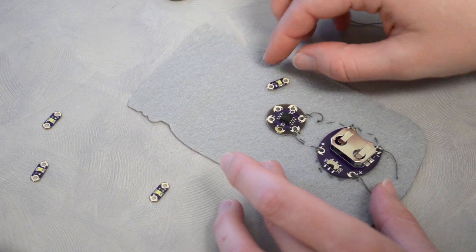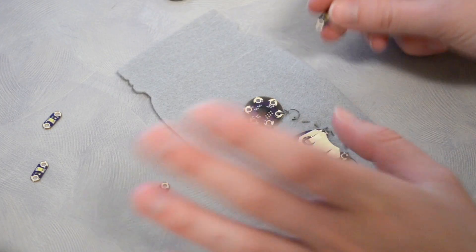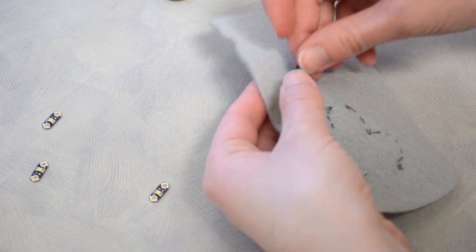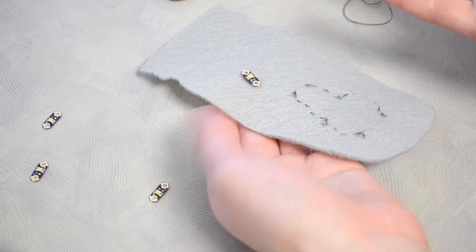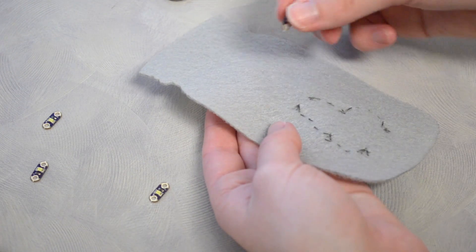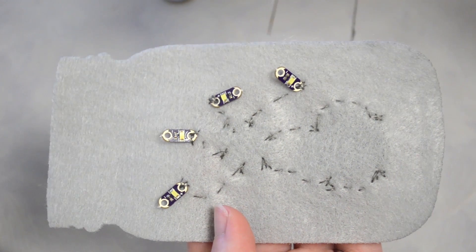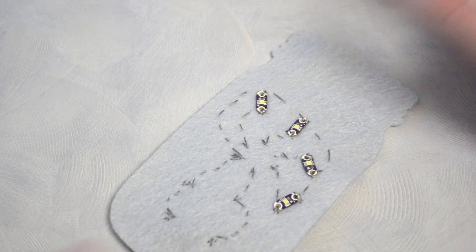Next we're going to add our LEDs, and these guys actually go on the opposite side. I think what's going to happen is this is going to be on the back, and then these are going to be sort of sandwiched in the middle. So let's put these guys on. Now we're going to sew all the negative ends of these LEDs together. Now all the components of our ProtoSnap are sewn on.